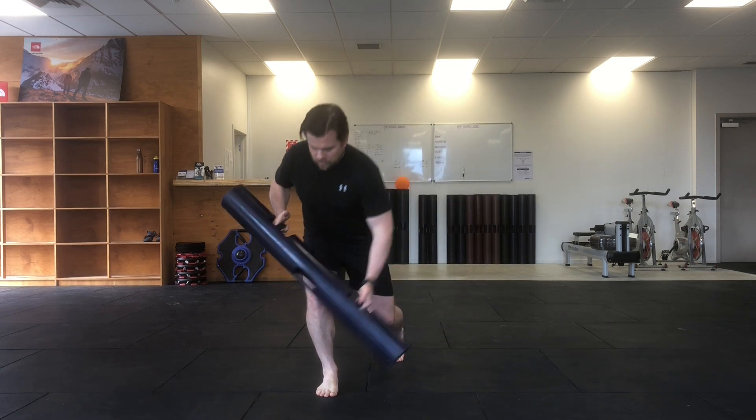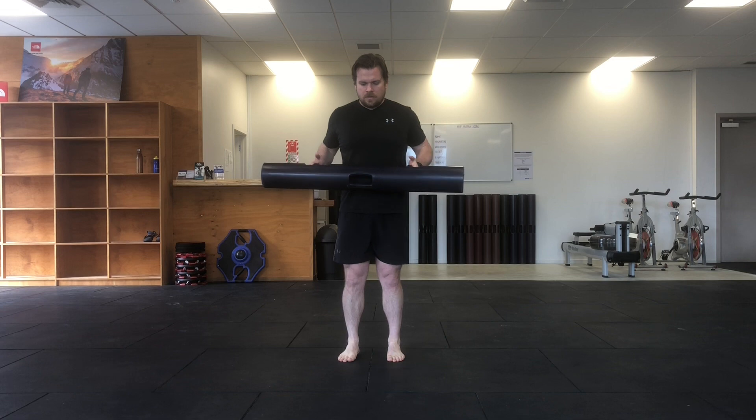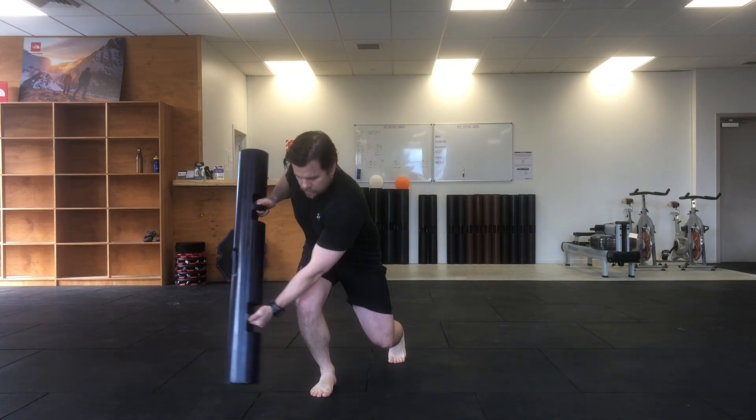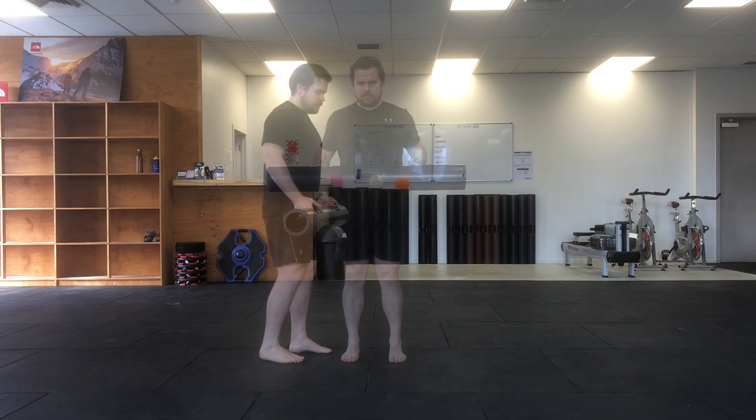From here, shift your weight onto your front foot and then let your body gently rotate towards your front foot as your reach comes down and across.